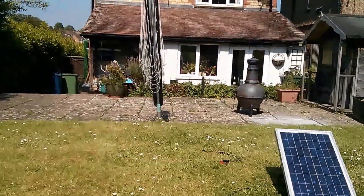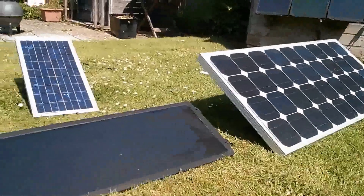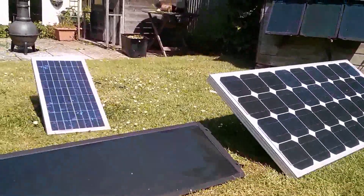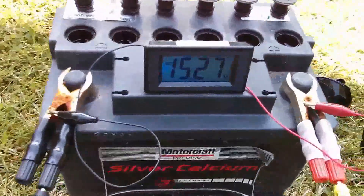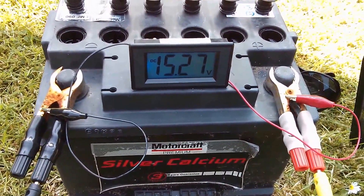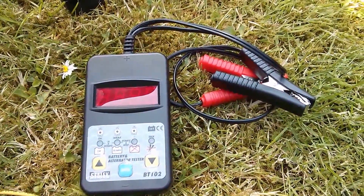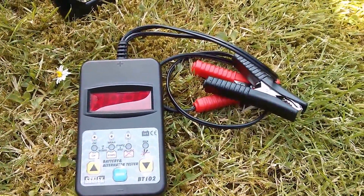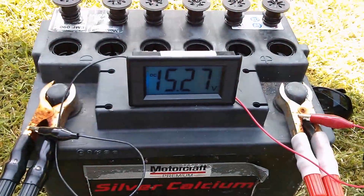Morning all. It's a lovely sunny day today so I'm out in the garden playing with various solar panels and also playing with a battery. This is the one that was in my battery stack and I put it on the Sealy BT102 battery tester and it came up as a failure, so I'm trying to equalize it.